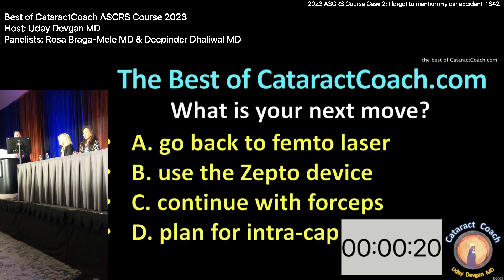Anticipating some zonular weakness — almost 360 degrees. The thing going for you here is how not dense the cataract is. If this was a 4+ cataract, would you still do it in the bag? No, I'd flip it out. Finally, one thing to agree on — visco flip it out.